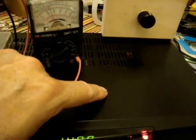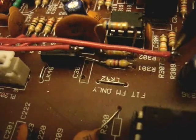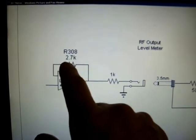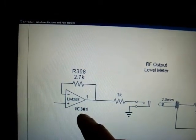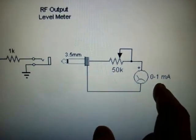There's a circuit inside this transmitter to connect a meter to. For the meter circuit, there's R308 — that's this resistor here, it's a 2.7K resistor. You solder a wire there right on this side of R308. This wire goes through a 1K resistor. Here's the circuit: here's the 1K, here's IC301, there's R308 and the 2.7K resistor. The end of R308 connects to pin 1, so whether you tie it onto the resistor or pin 1 of IC301, it's the same thing. Over here is the circuit for the RF meter — 50K trim pot, 3.5 millimeter plug and jack, and the 0 to 1 milliamp movement.